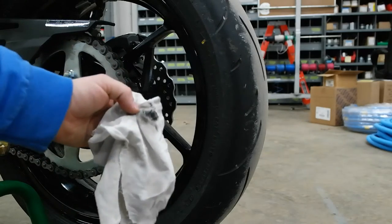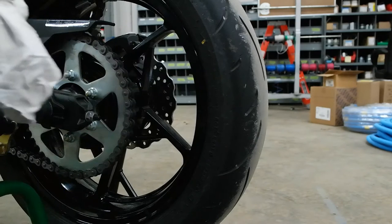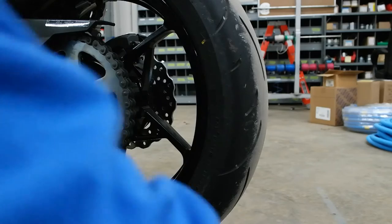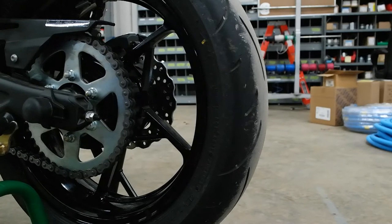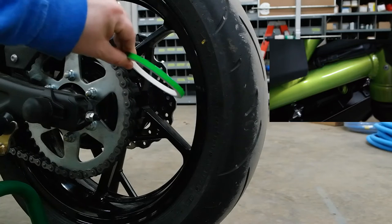Even after I degreased it earlier, you can see how much the alcohol even got off. This is probably going to be the dirtiest side because of the chain slinging dirt and grease. You can pick denatured alcohol up at most hardware stores.